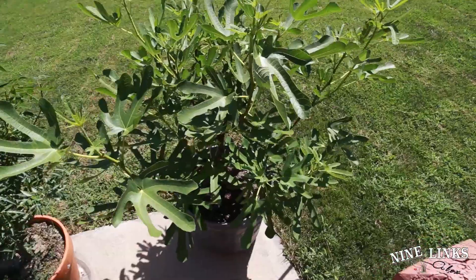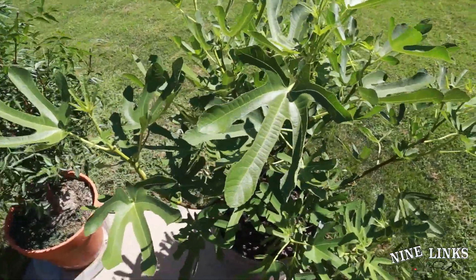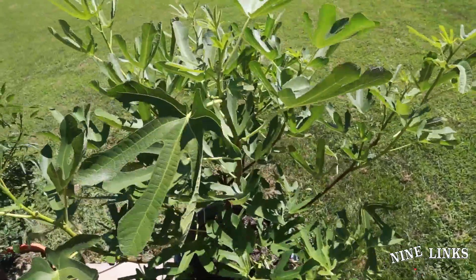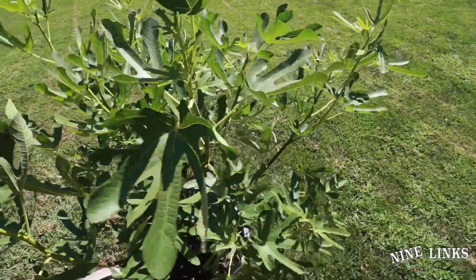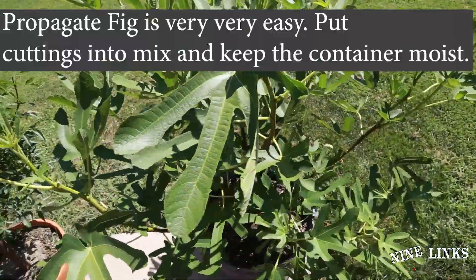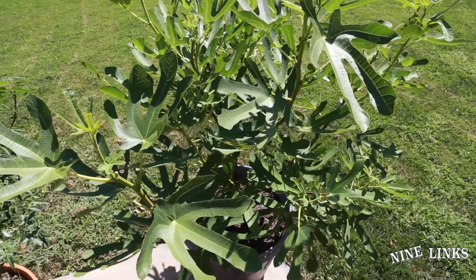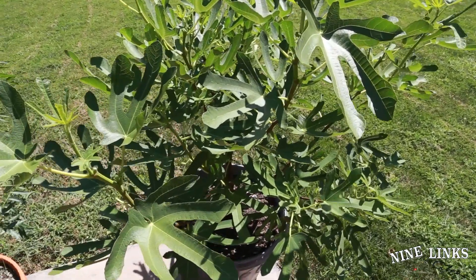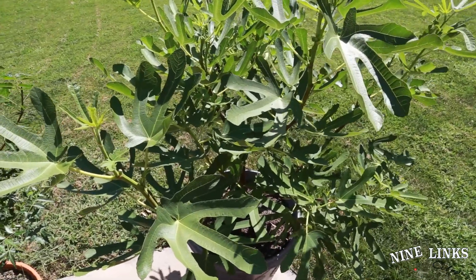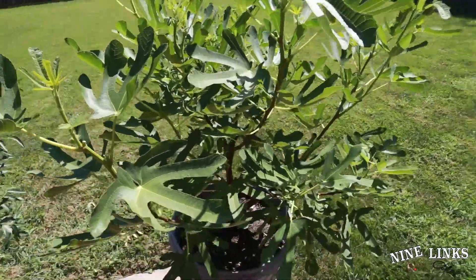I just fed it with slow-release fertilizer. This other fig is the same variety — I propagated it. I sold the smaller one off and this big one has started forming fruits. I don't think I'll eat the fruits this year because towards the end of August the weather's probably not going to be hot enough. Towards September it'll probably drop leaves, so at the end of the season I'll likely prune it off and wait for next year.